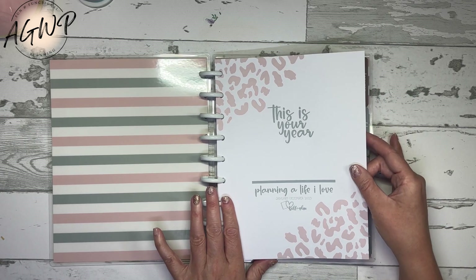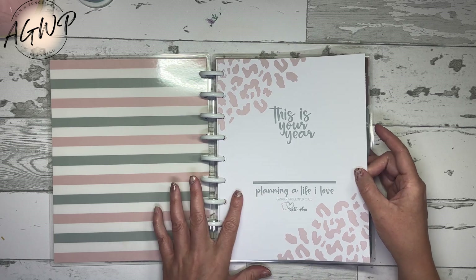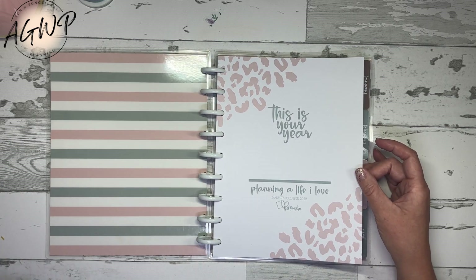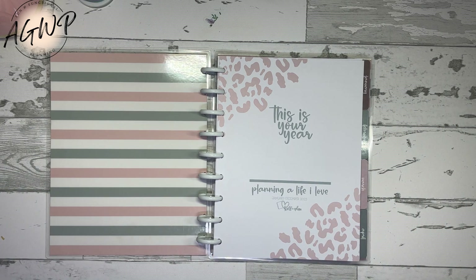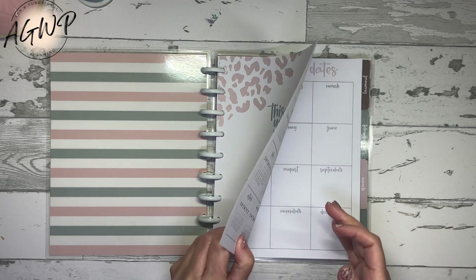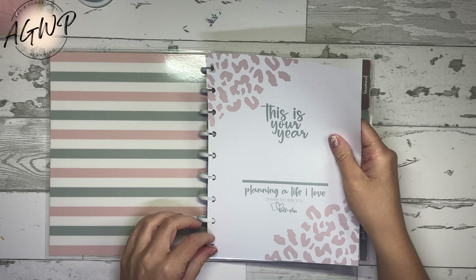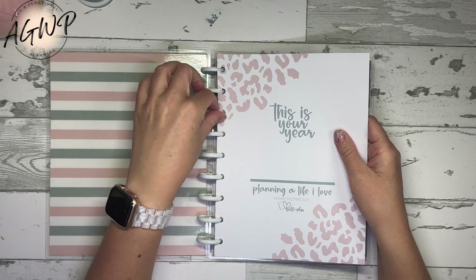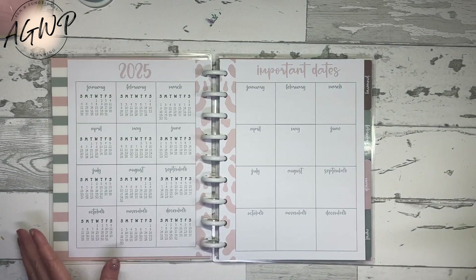All of the planners are 90-pound paper. I'm not sure how that translates to GSM, but I think it might be close to around 140 GSM — your Archer and Olive journals and some bullet journals are like 160 GSM, so this is pretty close. I'll just take this out and let you do the sound test — that's how you know it's thick paper.